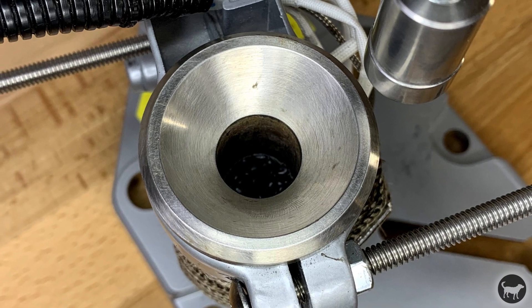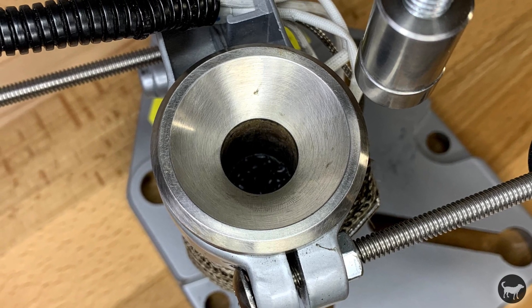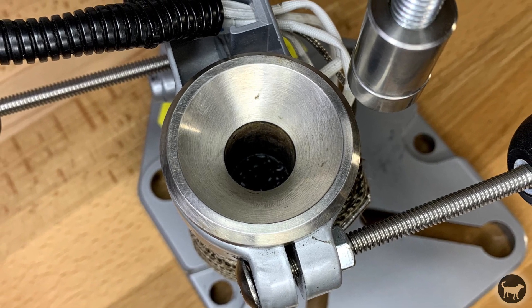Hi, I'm Ryan with Buster Beagle 3D. Today I'm going to show you how to easily remove plastic from the heat chamber on your Buster Beagle 3D injection molding machine.